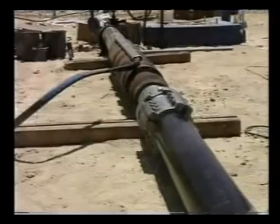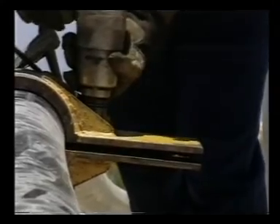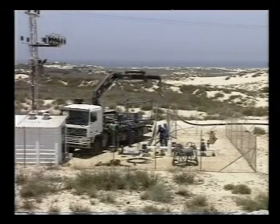After meticulous connection of the PEX gold pipe to the pump, they are inserted carefully but easily into the bore well with a crane and a pair of pipe clamps.